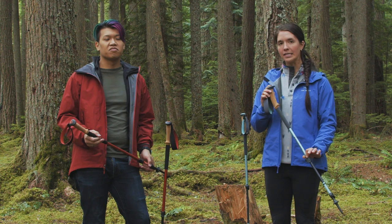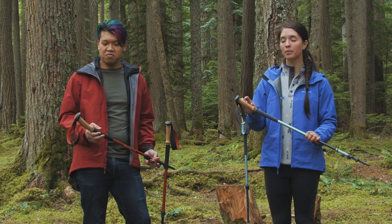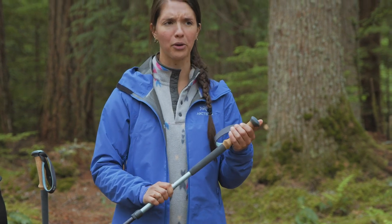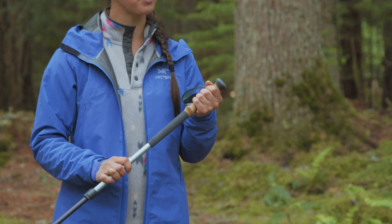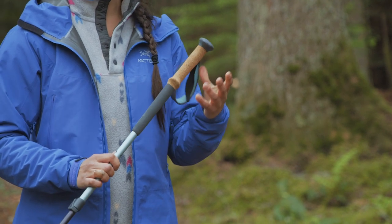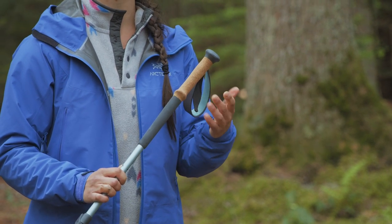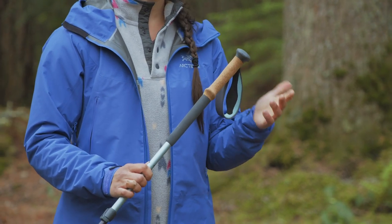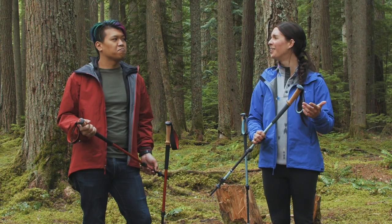Like the name implies, the Trail Ergo Cork has a cork grip. Cork is probably my favorite material for trekking pole grips — it's just really comfortable and it conforms really well to your hand. It's also going to be breathable and it's going to work in any sort of temperature. It doesn't get cold, it doesn't get super hot, and it also works when it's wet — it's not slippery when it's wet.